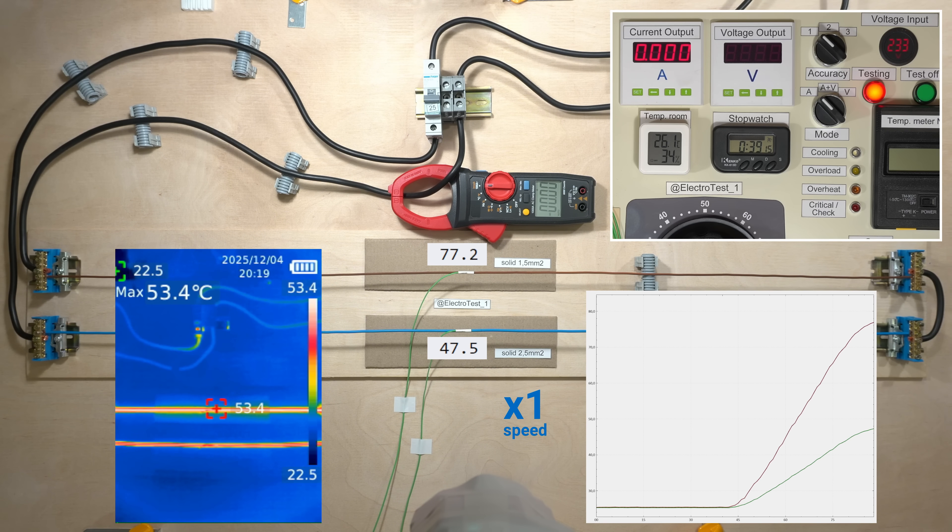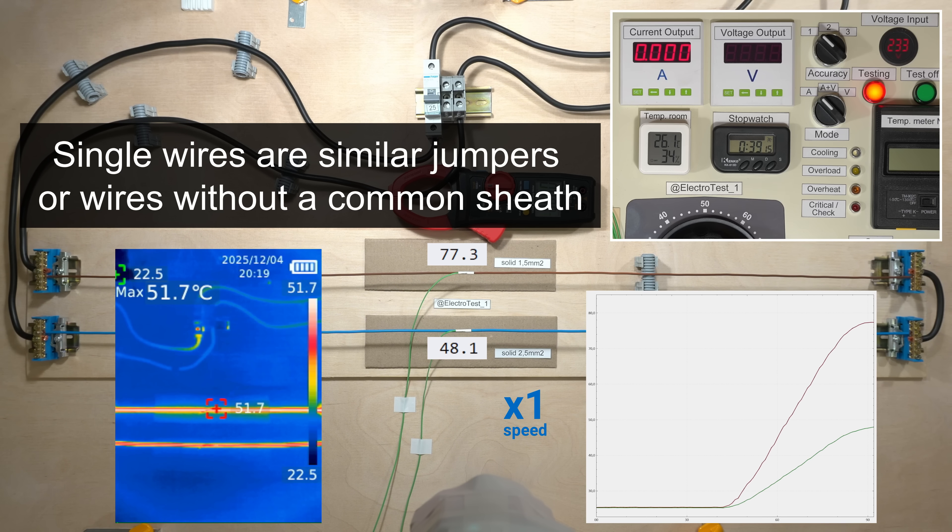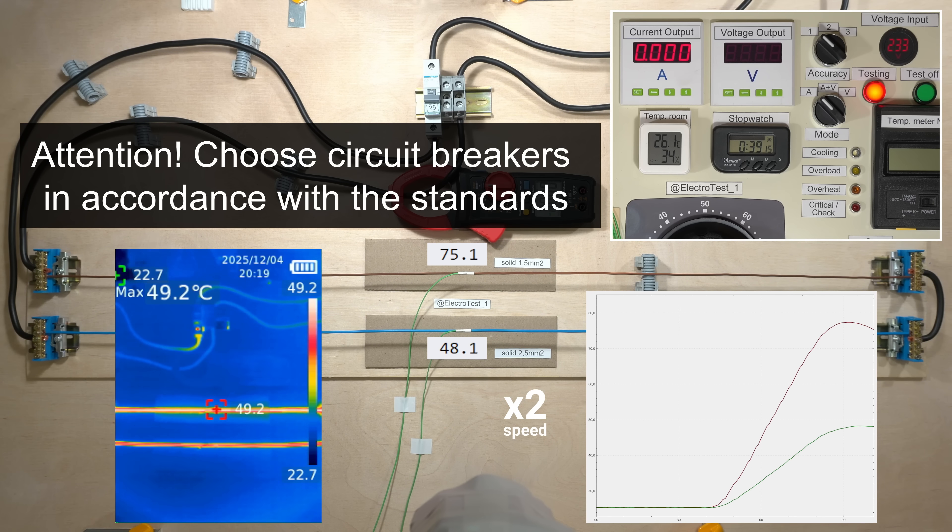I tested single wires in open air. This is similar to jumpers in electrical panels and wires without a common sheath. Keep in mind that conductors inside cables will heat up much more, and always use circuit breakers in accordance with the standards and regulations.